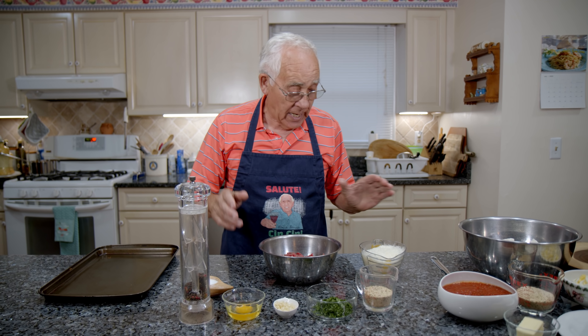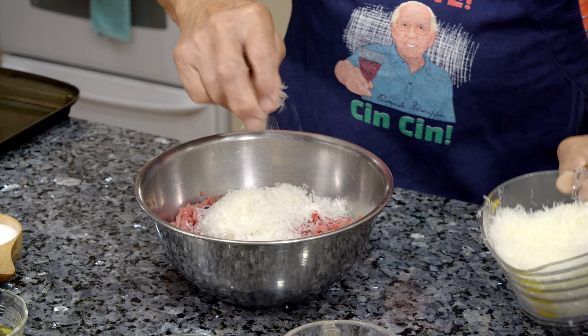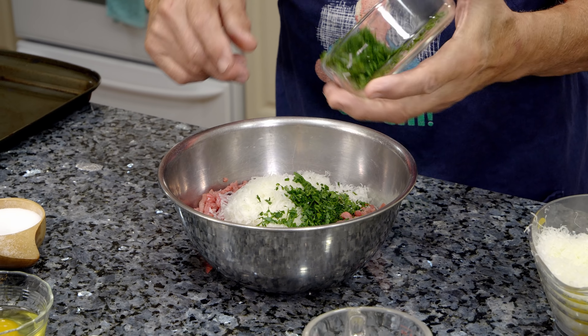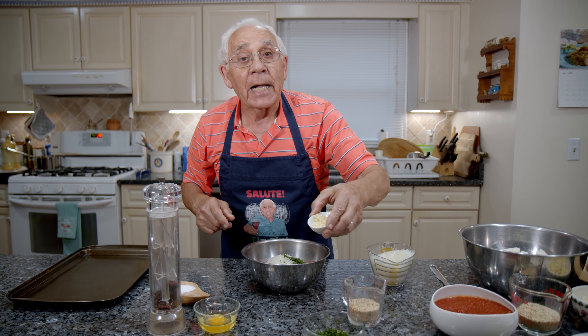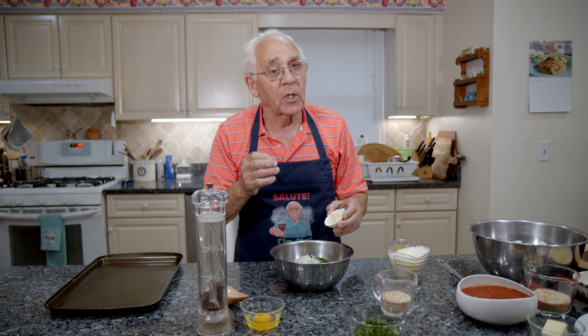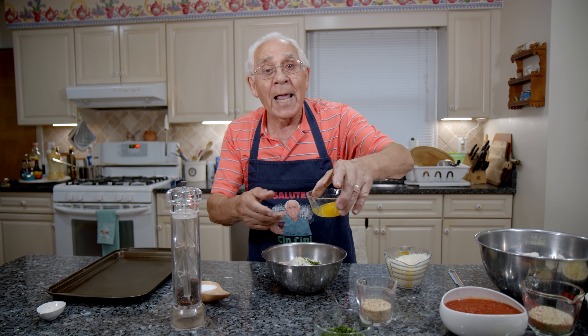Let's start with the meatball. I gotta start with the pecorino cheese. I got parsley. Garlic — the garlic is so good, it gives a good taste with the meatball. And we put this over here. One egg.